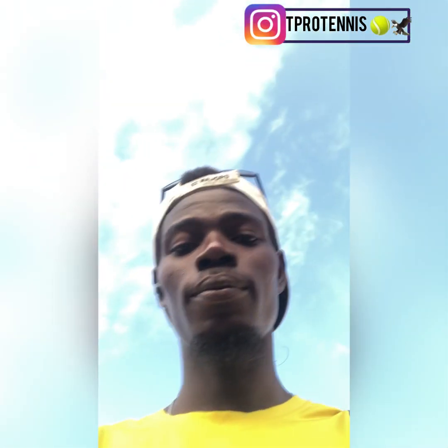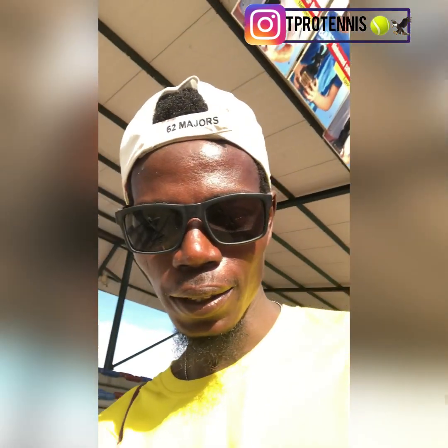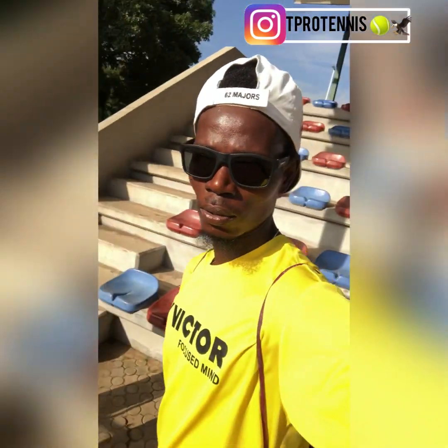Hey guys, good morning! So I'm at Abuja presently. After that beautiful big breakfast, I'm going to be jogging to warm up.